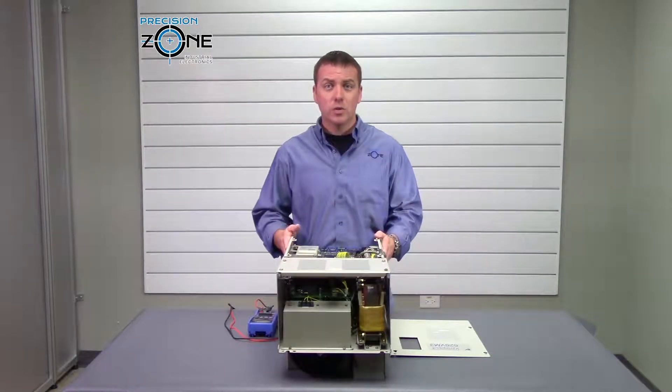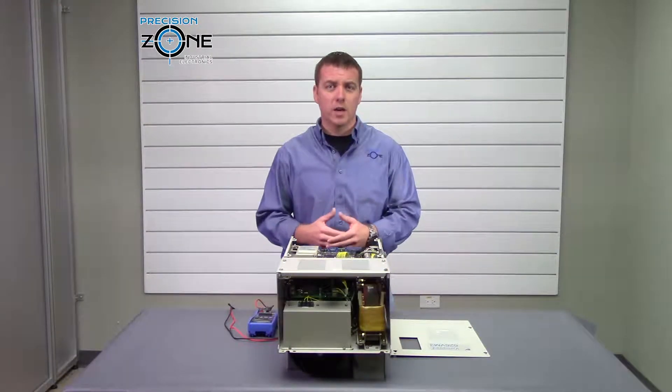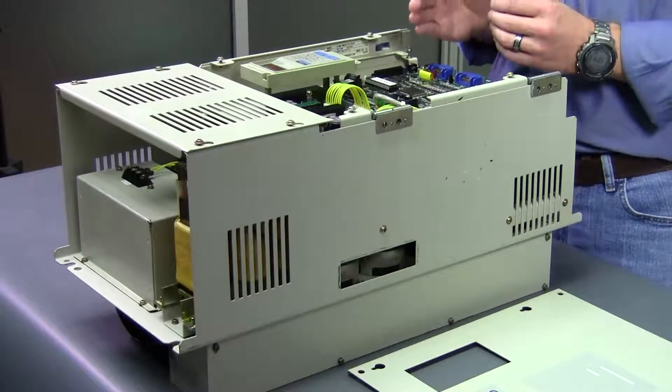The F602, F603, and F604 alarms are going to be incoming power problems. You'll want to verify the incoming power with a true RMS meter.